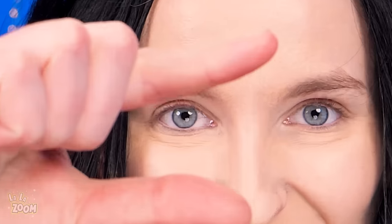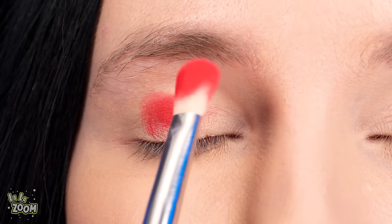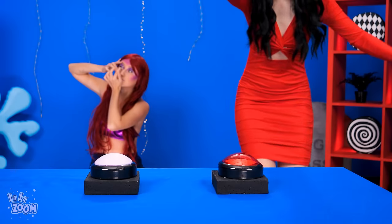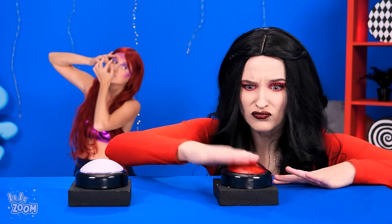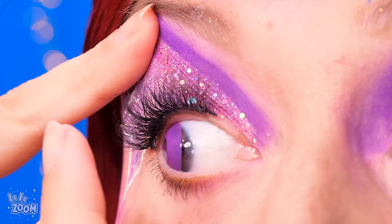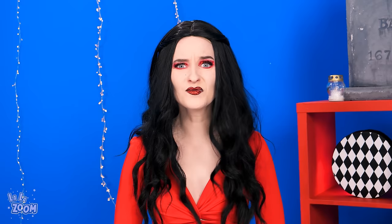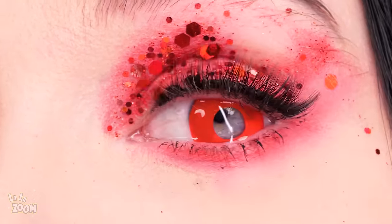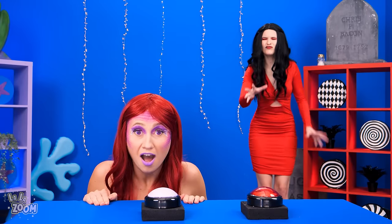Now let's zoom in on what vampire can do! Red eyeshadow! Cool! Wow! Pretty! And don't forget to hit that buzzer! It's not working! Mermaid is still putting in purple contact lenses! Oh no! I forgot to put mine in! Well then put them in! Red contact lenses, here ya go! Hit that buzzer now! And one point goes to Mermaid!